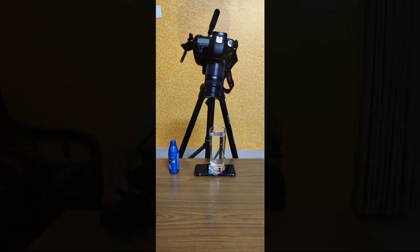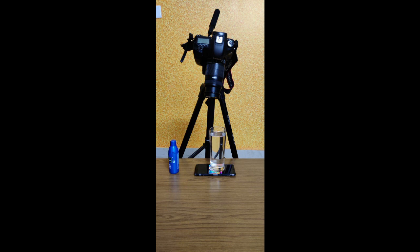So here's what we need for the photograph: a glass filled with water, oil, your own smartphone, and a camera. For this, you could use a macro lens or your kit lens. Here, I'm using a 55-50mm lens with close-up filters.